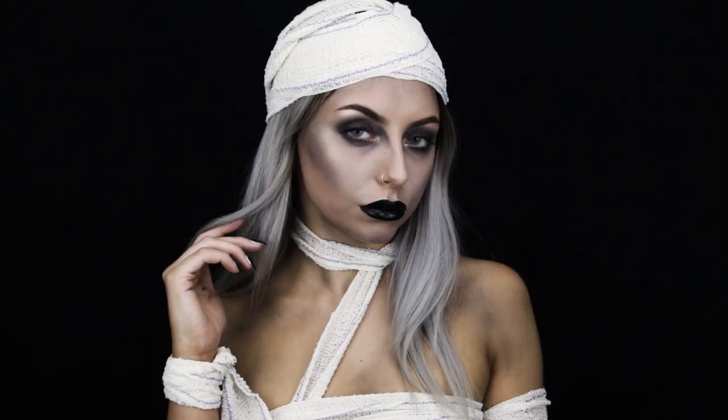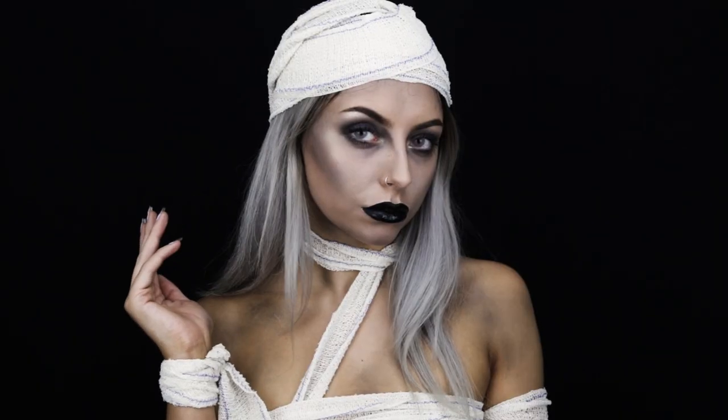Okay guys, so this is the finished look. I really hope you enjoyed watching this video. If you did, please do give it a big thumbs up and subscribe if you do want to see more of me. But apart from that, that's it from me. I love you guys and I will see you in the next one. Bye!